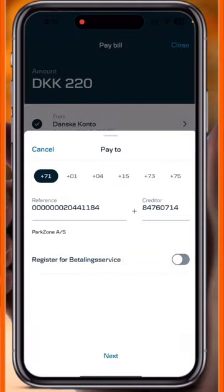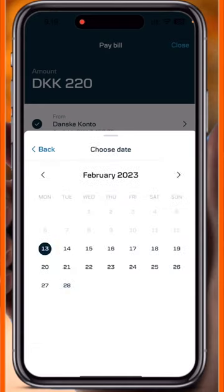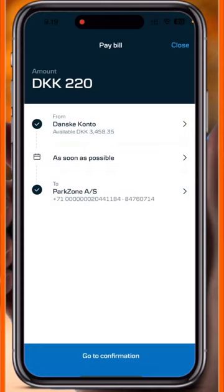Put in the number and verify it once again. After that, there is a message for date — for example, a parking zone. You can also decide which date you want to pay, but here I simply select 'as soon as possible'.